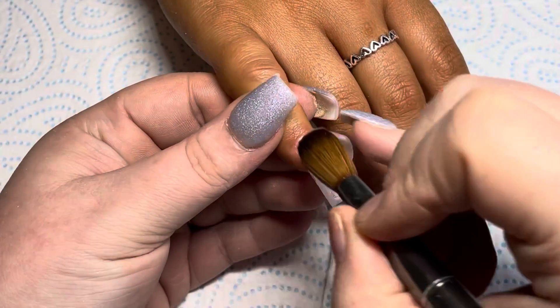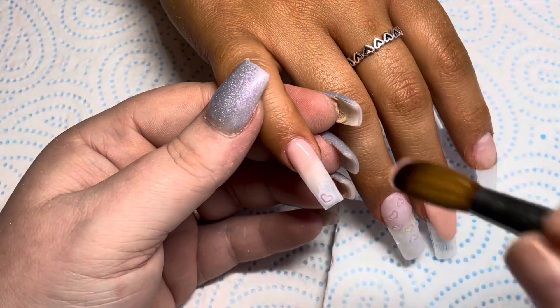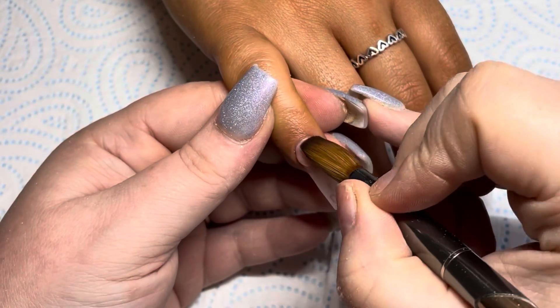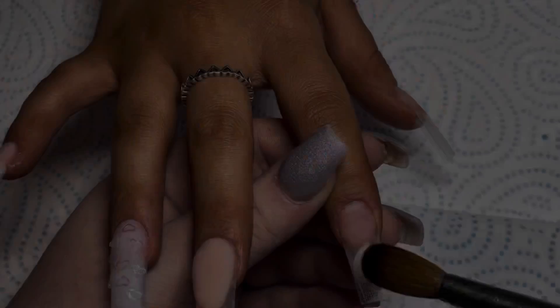Then I'm coming in again with the Pink Bell cover and doing an ombre over the bit I'd already done. Keep it nice and thin because when it comes to filing you don't want to be filing away the blend that you've created.